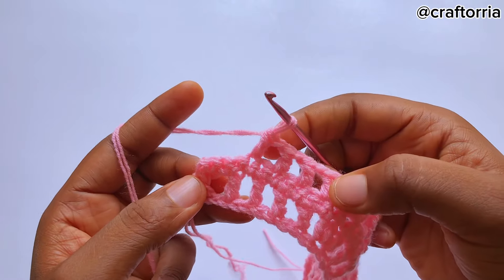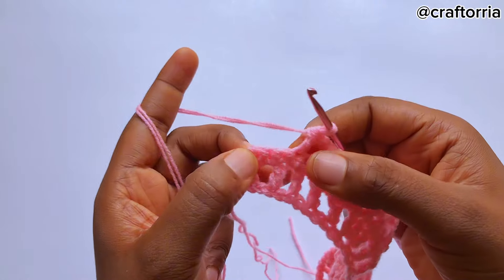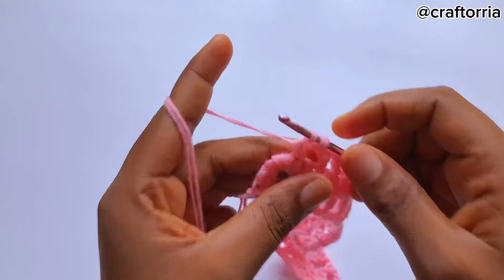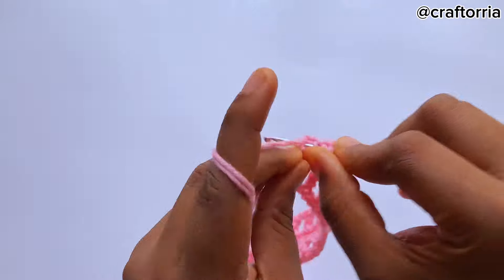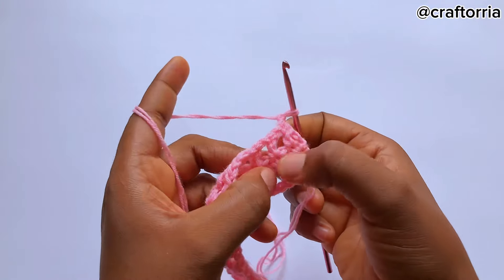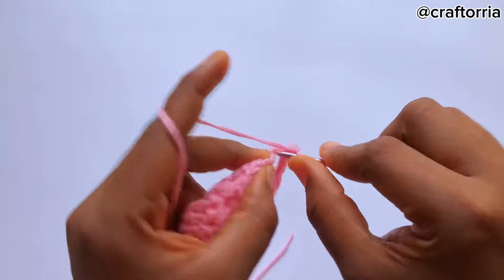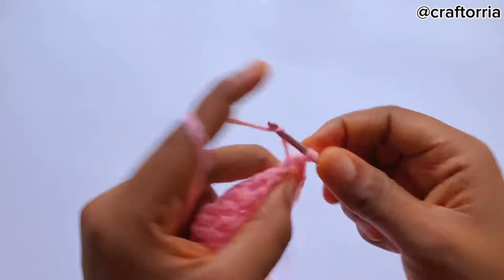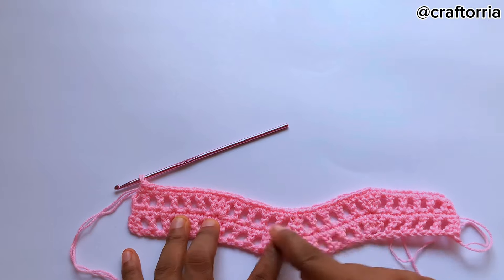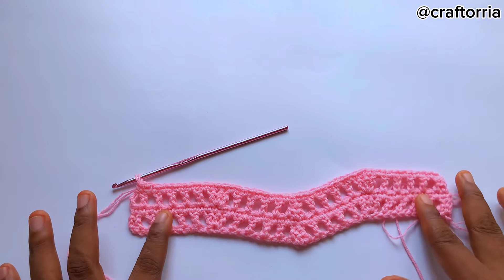In total I have four double crochets. Remember — to know if you are correct, you should have one, two, three stitches remaining. Chain one, skip one stitch, make one double crochet on two stitches. Then chain one and repeat what we did — make single crochets on the double crochet space and the chain one space. We've come to the end of row two. The next thing you do is just repeat these two rows.